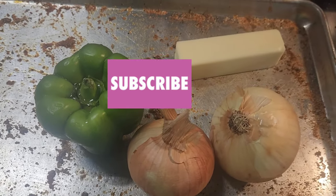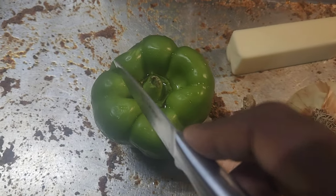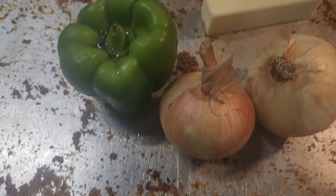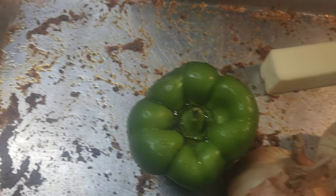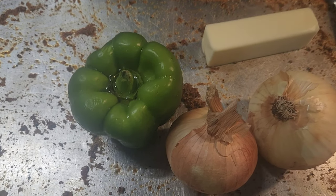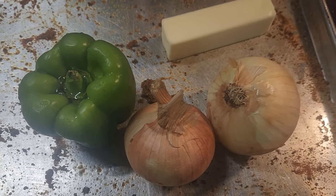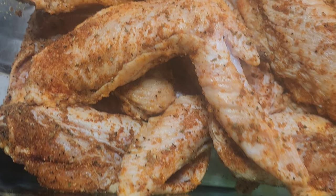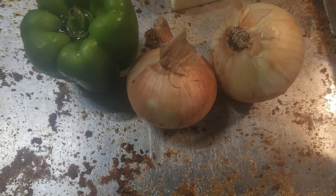Now the next step is to cut up the onions, bell pepper, and butter. I did not clean my pan that I seasoned the turkey wings in — it's all going to be cooked together. I want everything to have all those good seasonings and flavor, so I just cut it right up on that and then put it over in the dish with the turkey wings. That's why I don't clean it off.